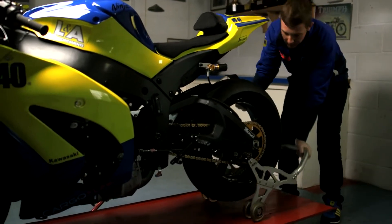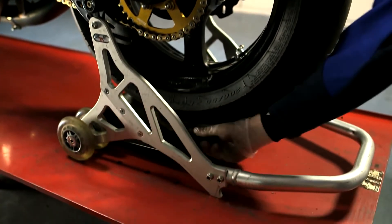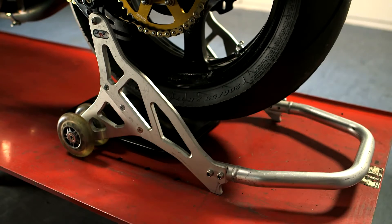First place the motorcycle on a suitable stand so that the rear wheel is free to turn. Next place a tray under the chain to collect any dirty or excess liquid.